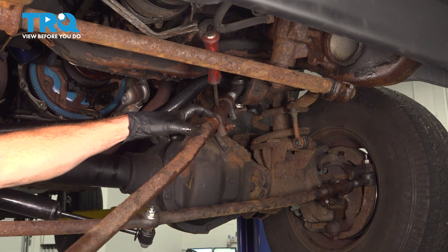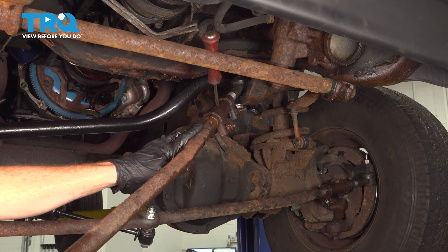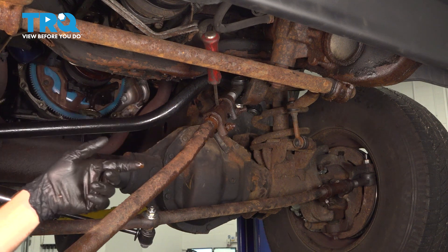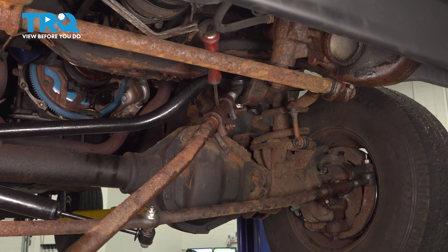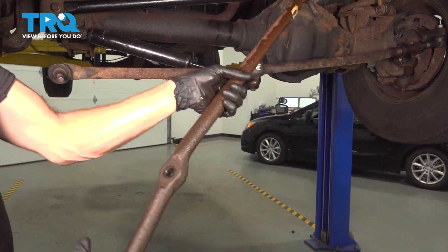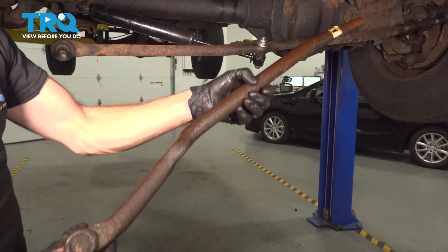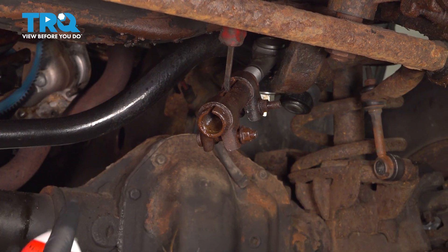Now that we can see penetrant coming through this area, we'll continue on turning the drag link clockwise to remove it. While turning it, you want to be paying attention to exactly how many turns it takes to remove it, so when you install it, you're going to turn it in the exact same amount. We'll be paying attention down near the tie rod end. Once it's out, let's clean and inspect the area.